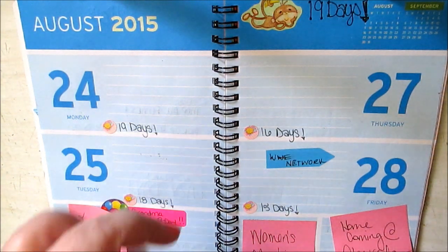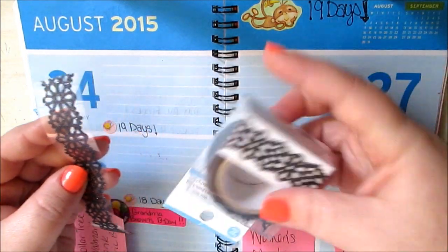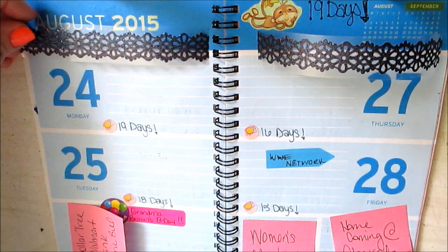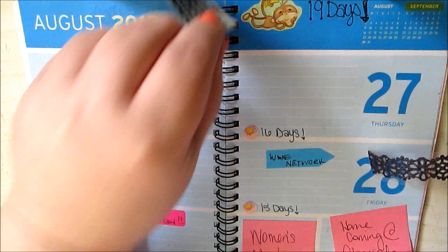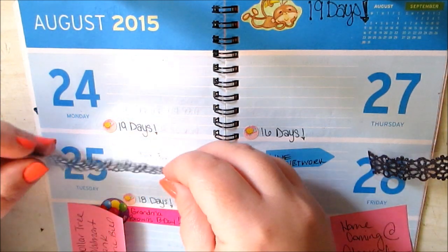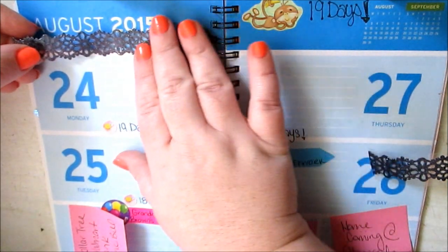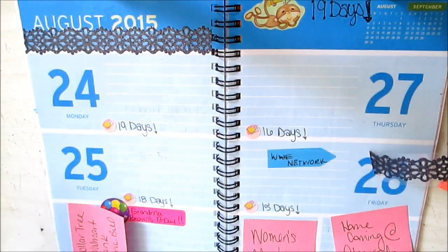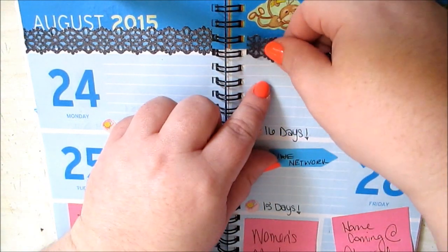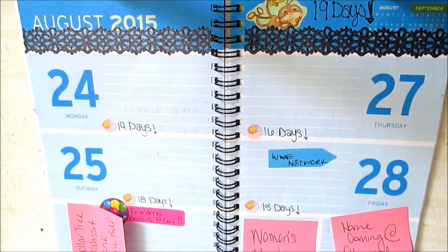First I'm going to show you what washi I'm going to use. I'm not even sure this can be considered washi, but it's decorative tape from the Dollar Tree. This is black glittery, so I cut one for both sides. I really need to get some more from the Dollar Tree because you need more of a variety. So this is what we're going to do first — there's the top finished.